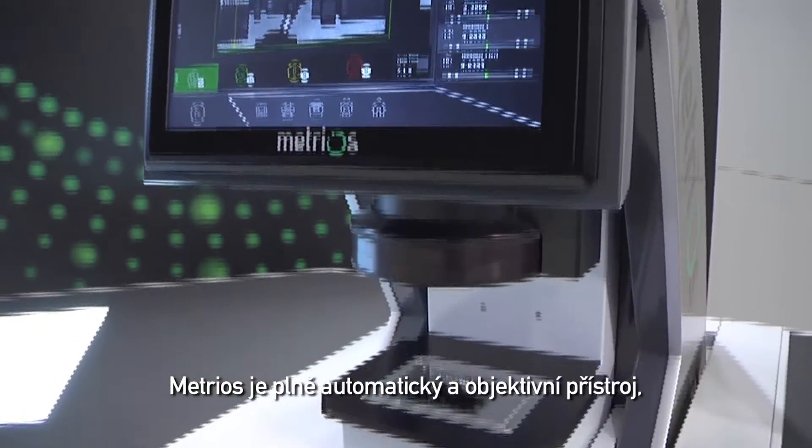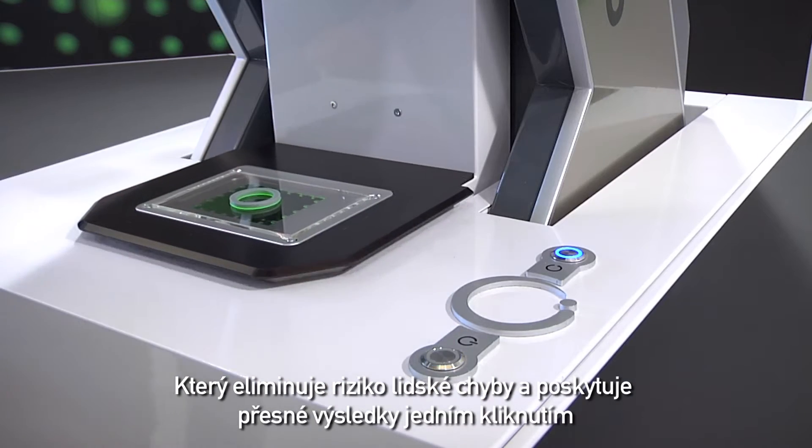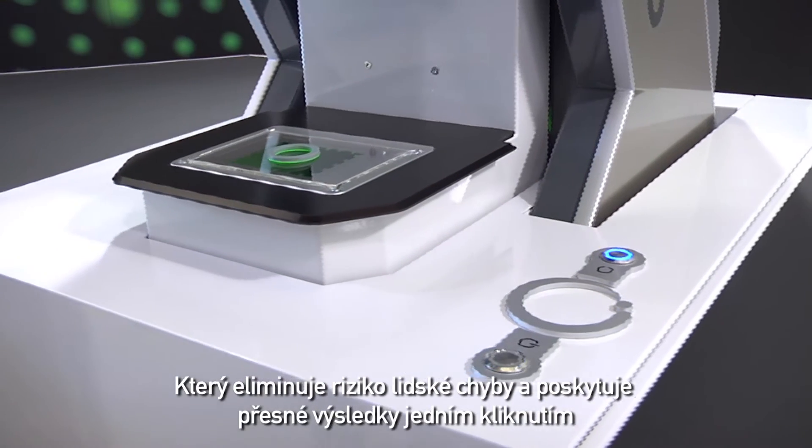Metrios is a completely automatic and objective machine that eliminates human error, providing precise results with a simple click.